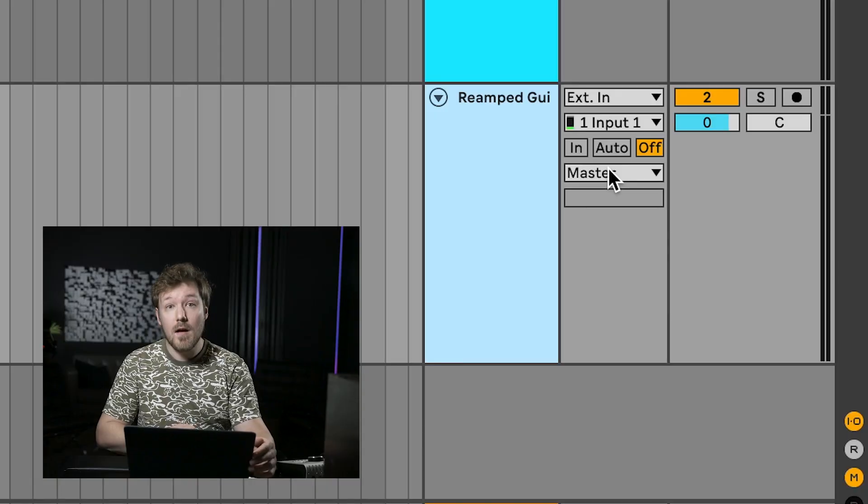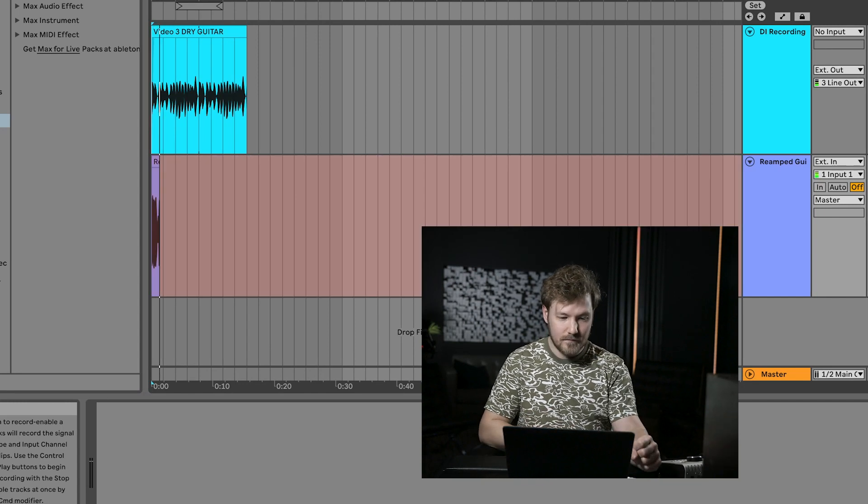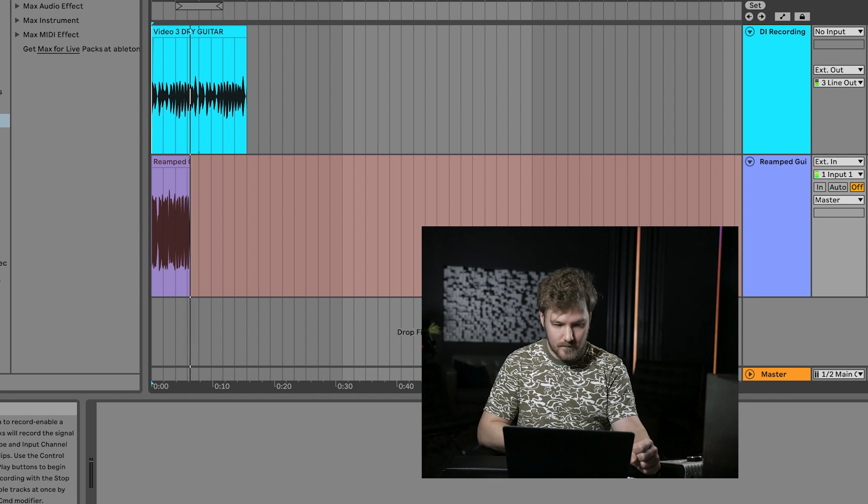Everything else looks ready to go. All we need to do is arm the track and hit record. And there you have it — just like that, we've reamped in Ableton Live.